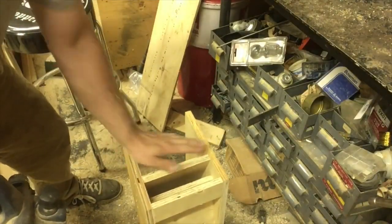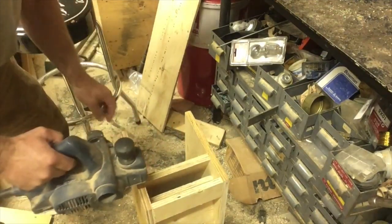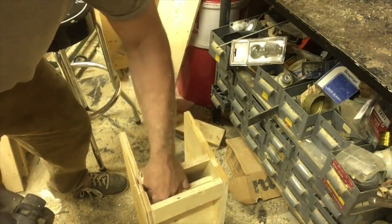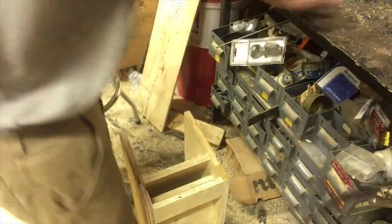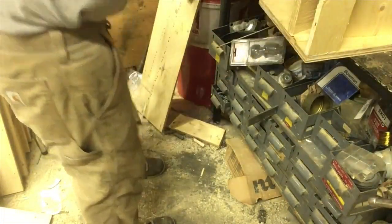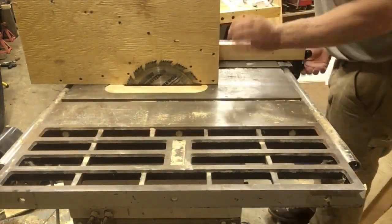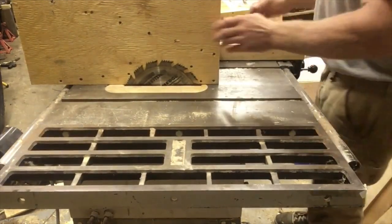This is not fine cabinetry. I have to make this level so my base will go on it, so I just have to take this edge off. Now I can bolt it on. Now we've got to find out how big this is, and the best way I've found to do this quickly is to basically use your item as a template.